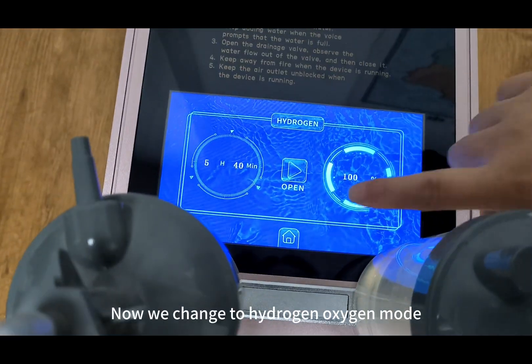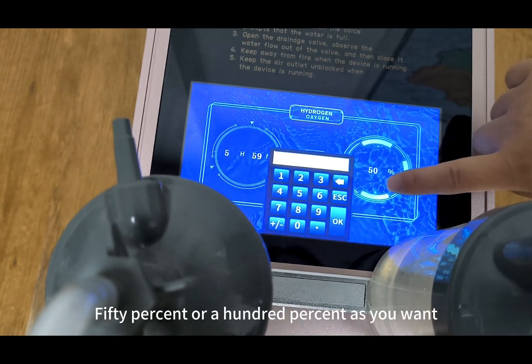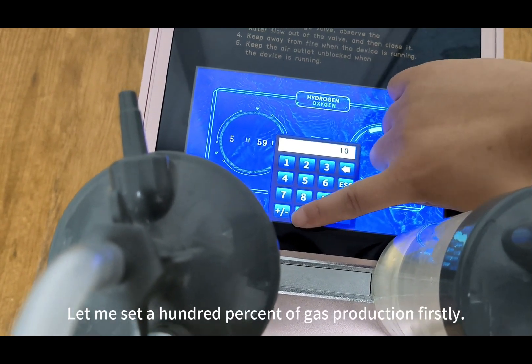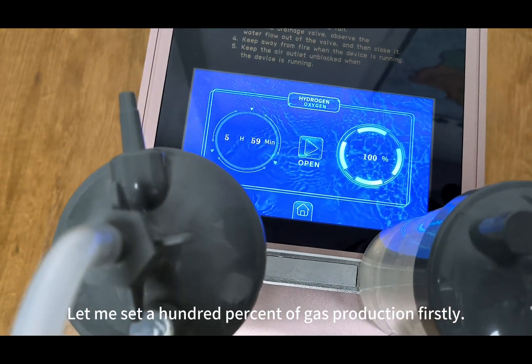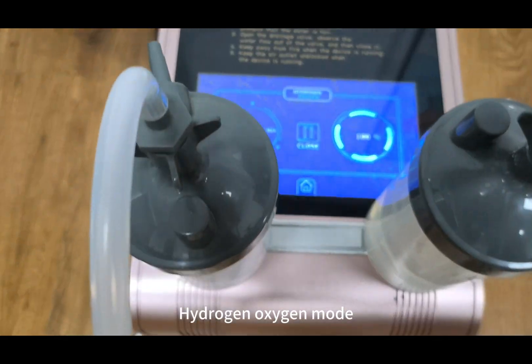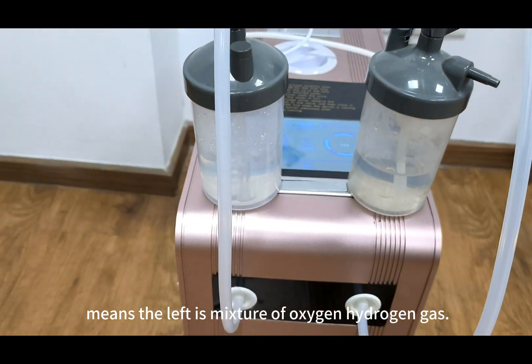Now we change to hydrogen-oxygen mode — you can select 50% or 100% as you want. Let me set it to 100% gas production. In hydrogen-oxygen mode, the left output is a mixture of oxygen and hydrogen gas.